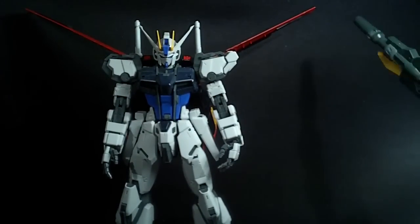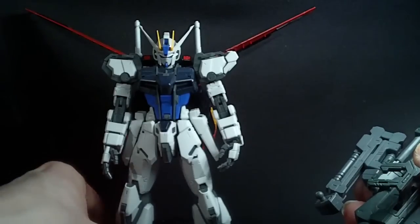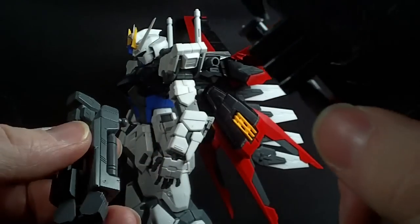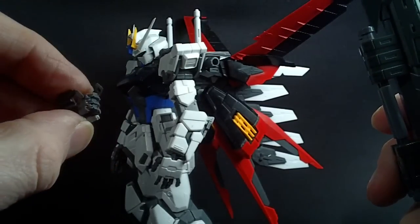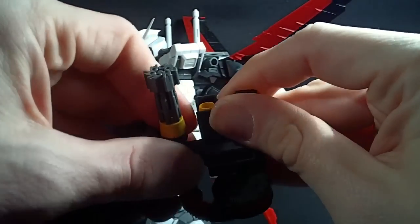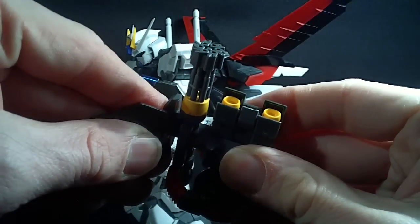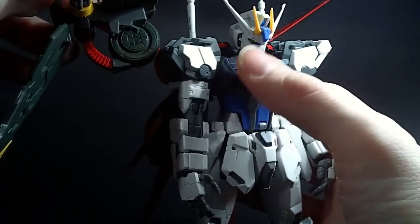I was hoping that for the Launcher Pack I would be able to use the new arm — all connected together here. Unfortunately, the connector piece they give you is a little too small, and it actually stresses the plastic when I try to force it in. So I'm going to have to use the fully articulated one. Which, initially I would have been upset about, but because we have the new holding hands with the pegs, I can actually peg it into the hand without a problem and it should be fine. Let's remove that piece for the Sky Grasper and attach the one for the Strike — like that. And connect that back together.